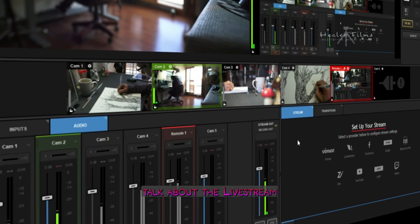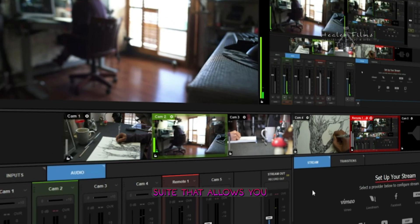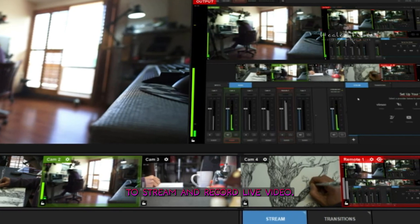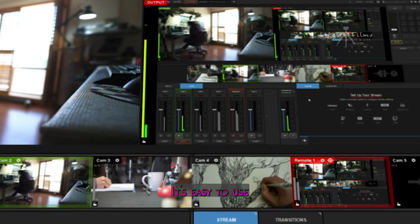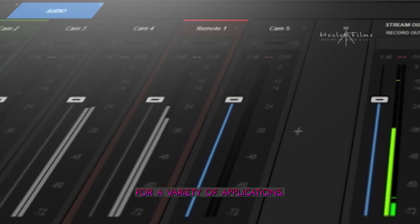Let's talk about the Livestream Studio 6 software. This is a powerful software suite that allows you to stream and record live video. It's easy to use and has a lot of features that make it ideal for a variety of applications.